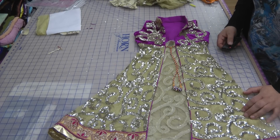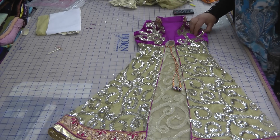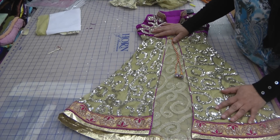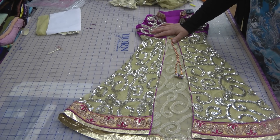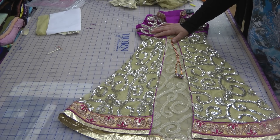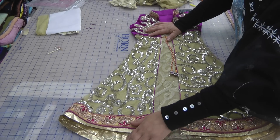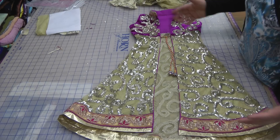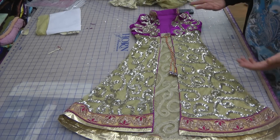Assalamu alaikum and welcome to Channel Sewing Solutions. In our continuation of these jackets in sequins fabric that I've developed a recent craze over — I've been making these and if you've been watching the channel you would have seen the red and the royal blue I had done. I took those to where I purchased the fabric from, and they made a request to hang them in the shop so people can get ideas and purchase the fabric.